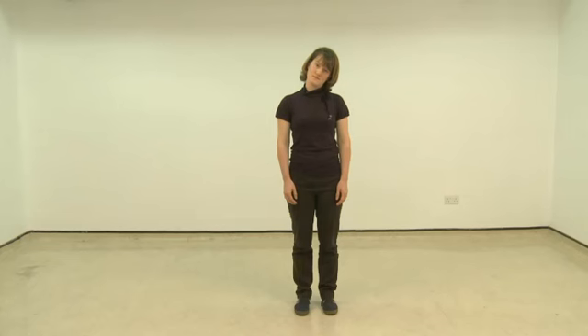Then bring your head back to the middle and next move to look over your shoulder, again moving slowly and stopping when you first start to notice the tightness. Holding this position as you breathe in and out normally for approximately 15 seconds. Then bringing your head back to the middle, slowly move to the other side. After 15 seconds, bring your head back to the middle.